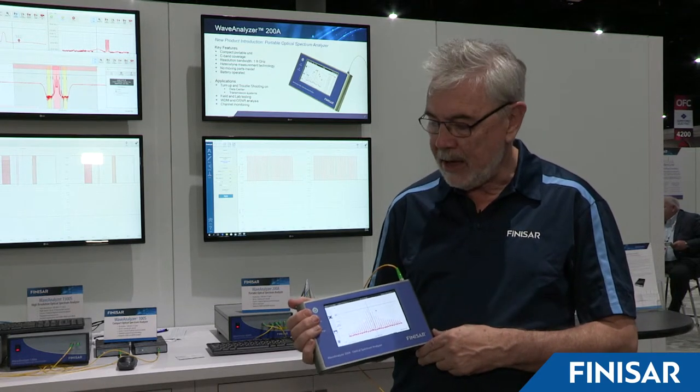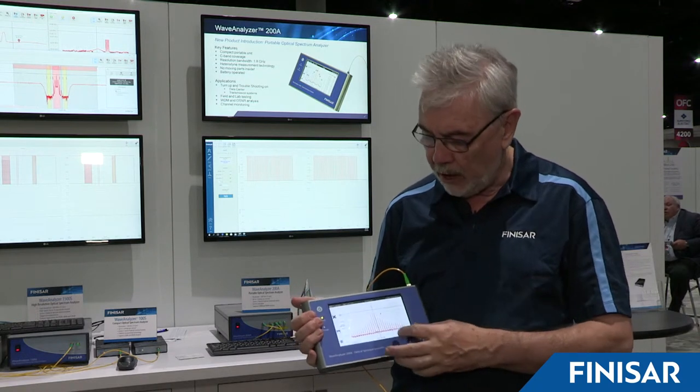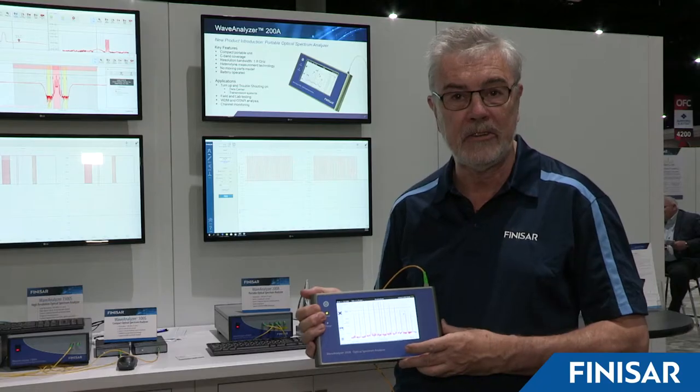This is a battery-powered spectrum analyzer covering the whole C-band. It's fully automated and has touchscreen controls so that you can zoom in very easily onto any signal of interest.